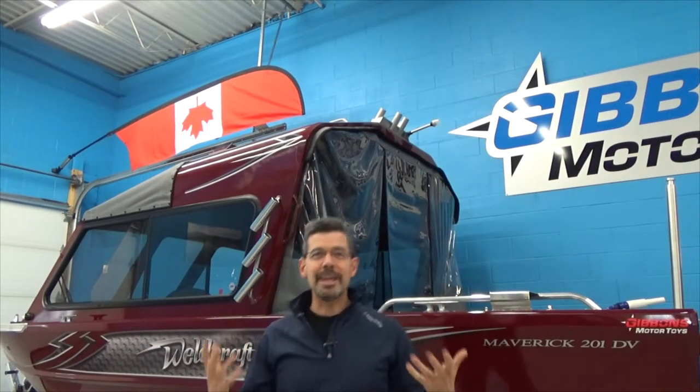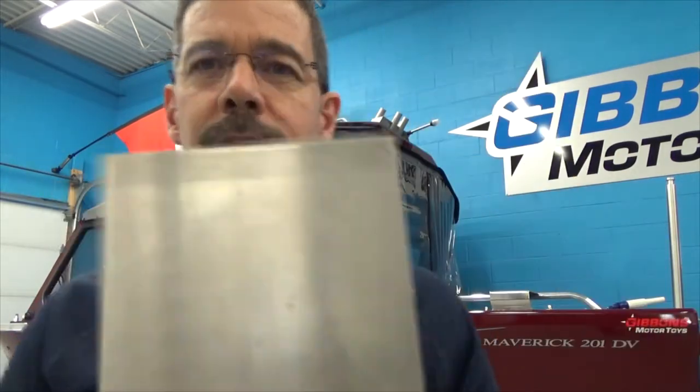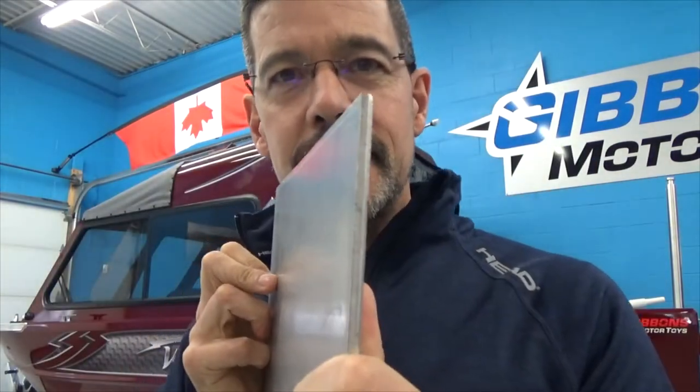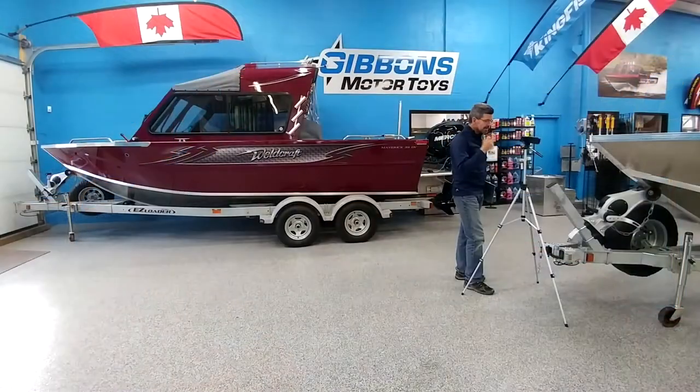So what I want to show you, first off, is just a good overview of a few of the many great features of this Weldcraft boat. We're looking at the 201 DV — it is 22 foot 3 inches with the pod, and it is 102 inches wide. It's got 36-inch deep sides, so she's deep, she's wide. It's a big water boat. It's got 0.188 thickness on the plate on the bottom. You can see just how strong the bottom is, and let's take a look at some of these gorgeous welds.